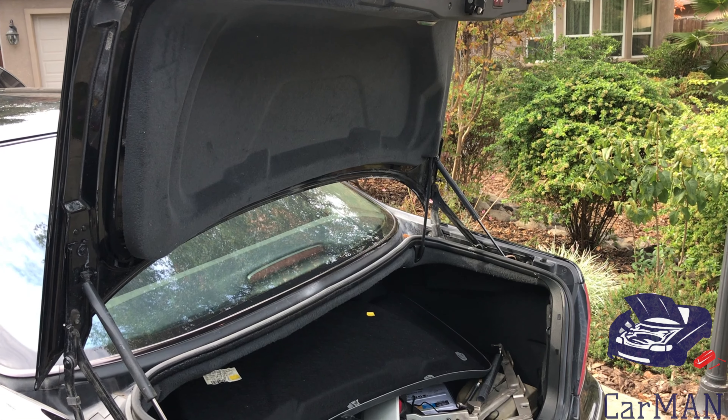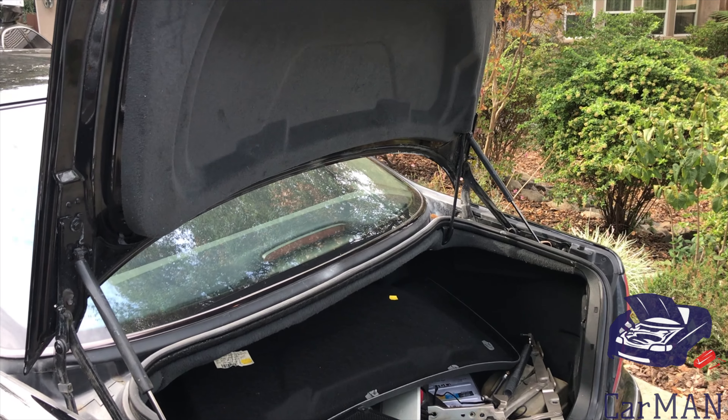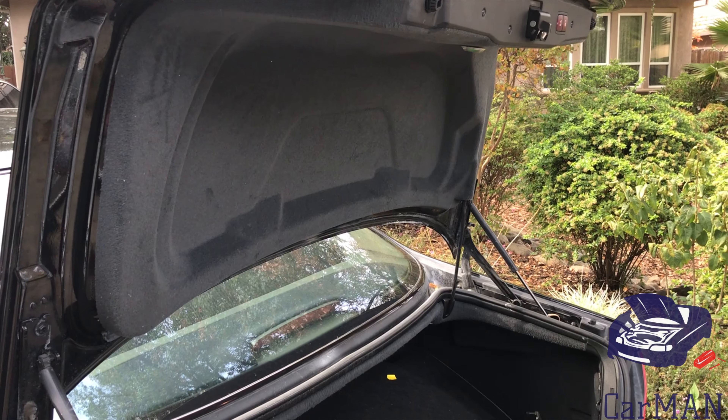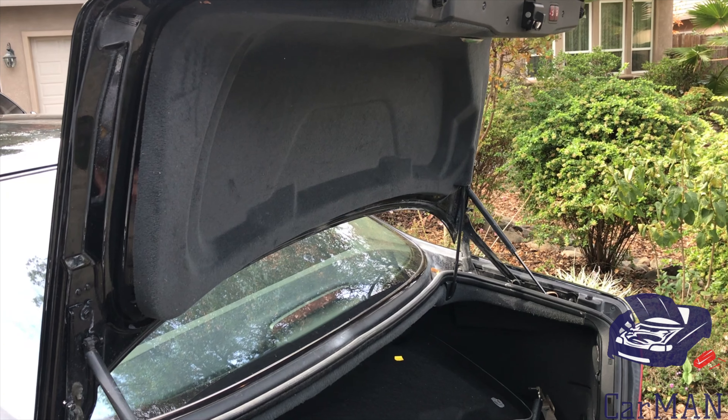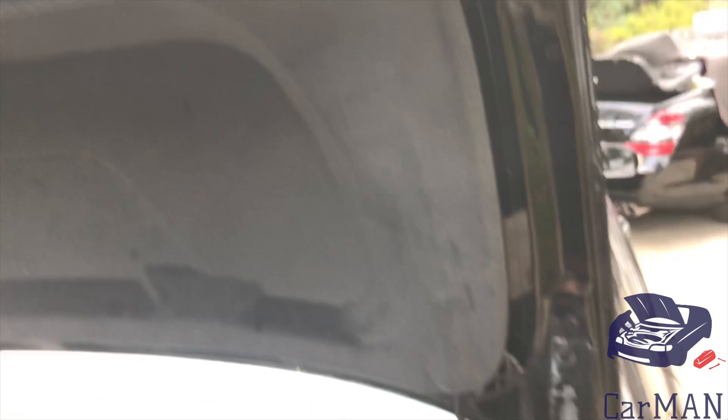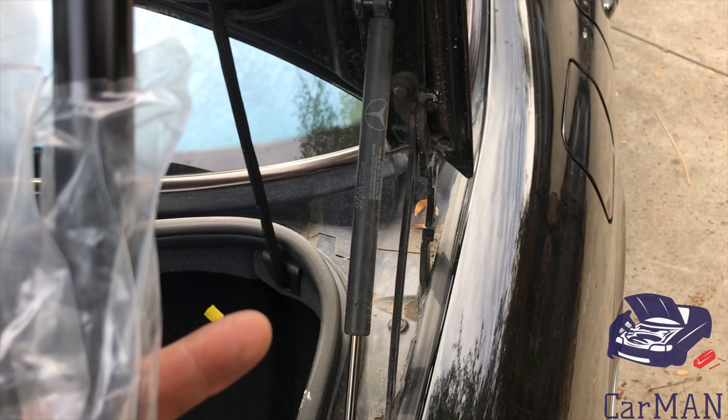Hello everyone, Carman back with another video. Today I'm going to be sharing with you my Mercedes S-Class W220. This is the S600 and how to change the trunk shocks. My particular car is equipped with the power trunk, but this video applies to even the normal S-Class's without the power trunk.